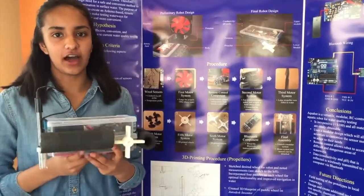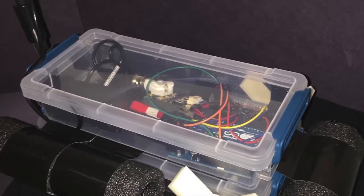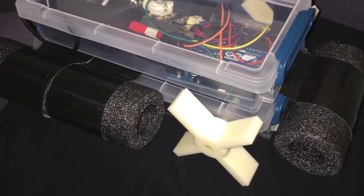Hi, I'm Meghna Bahari and this is Aquabot, an Arduino-based robot for testing and monitoring surface water quality.